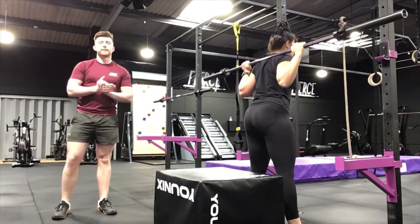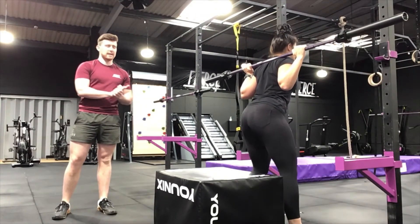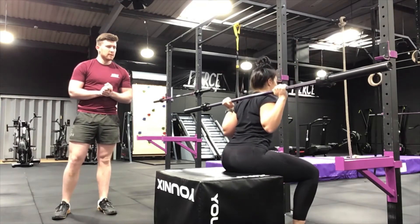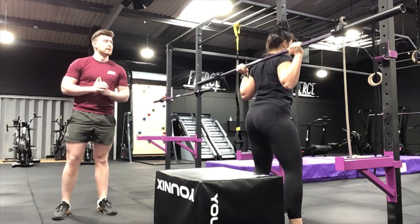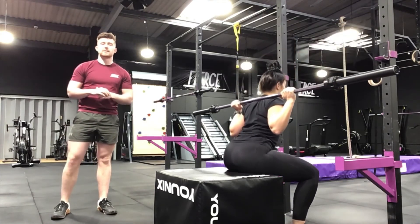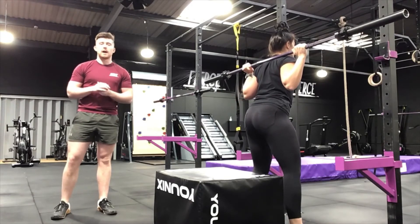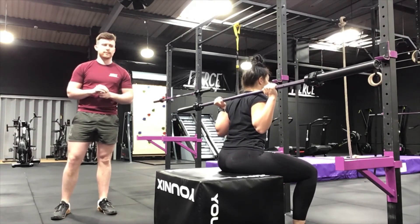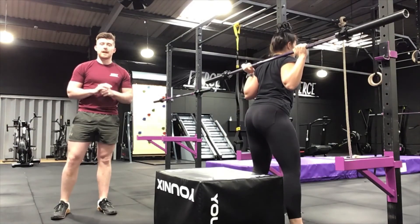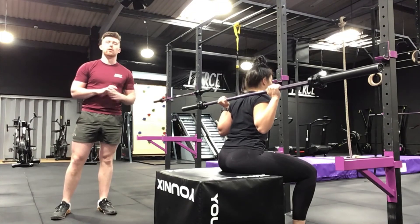Another variation of box squats is to sit back on it more, as Lauren can now demonstrate — you come back, rock forward, and then squat up again. The purpose of this is to stop the body being able to use the stretch-shortening cycle, which basically aids you to lift out of the bottom of the squat. If you are able to do this, it will help you whenever you do your normal back squats.